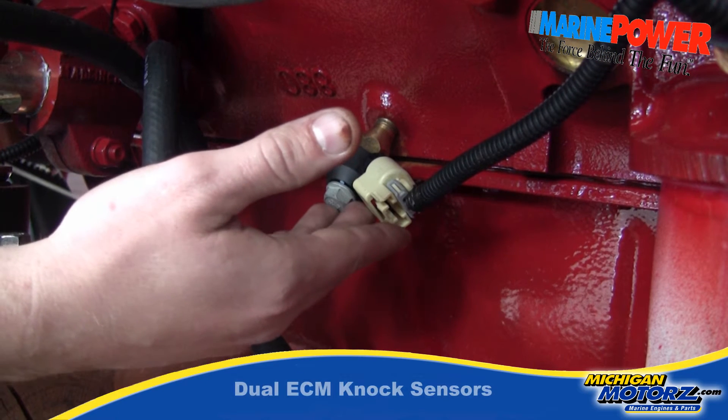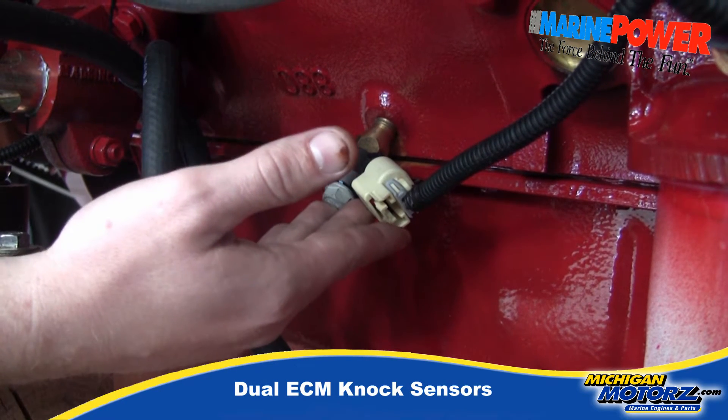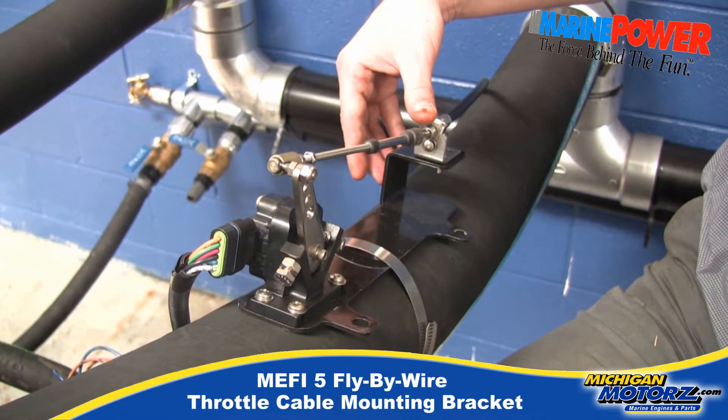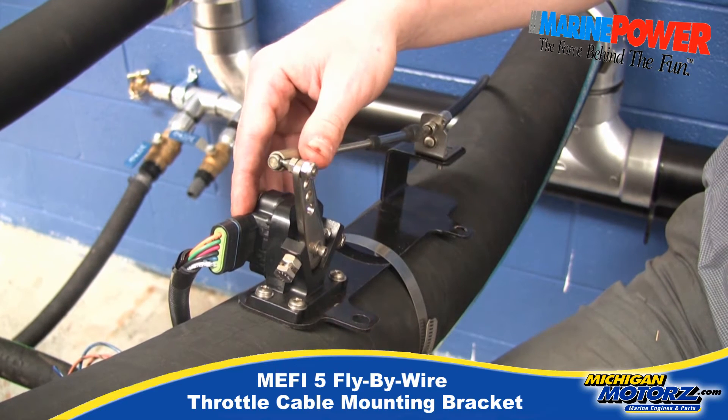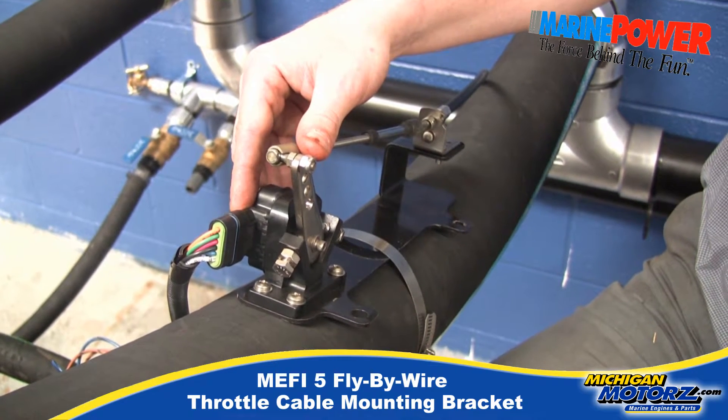MePFI 5 also utilizes some newer technology with these newer style knock sensors that are on both sides of the engine. The potentiometer here is electric now — it's non-mechanical. You're going to mount this onto your firewall. The throttle and response time on this fuel injected engine is like no other.